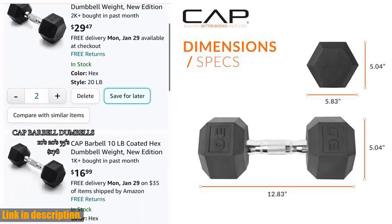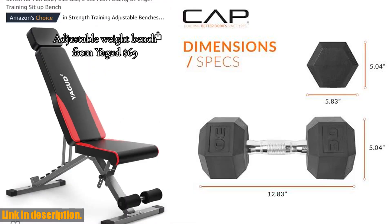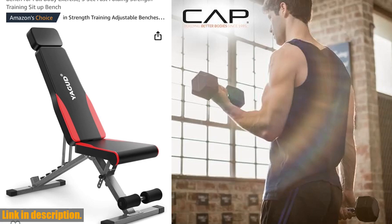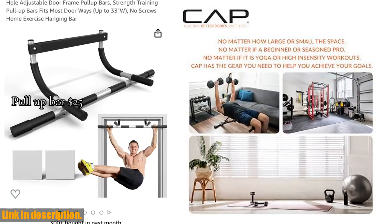With choices ranging from 10 to 50 pounds, you can find the perfect dumbbell for your workout routine. Adding a dumbbell or two can offer many benefits, such as burning more calories and building muscle.